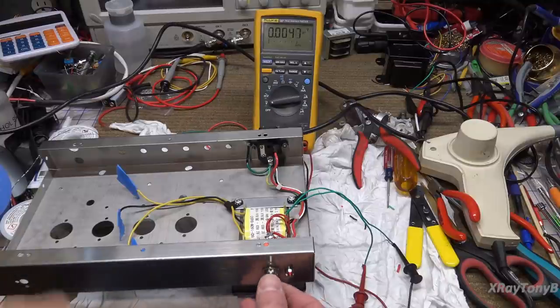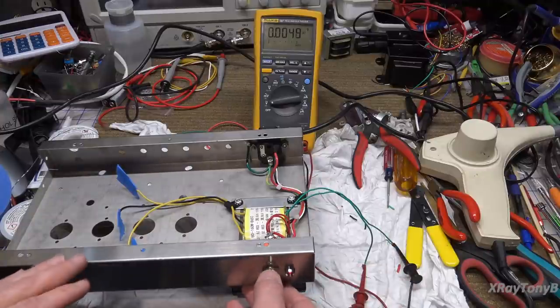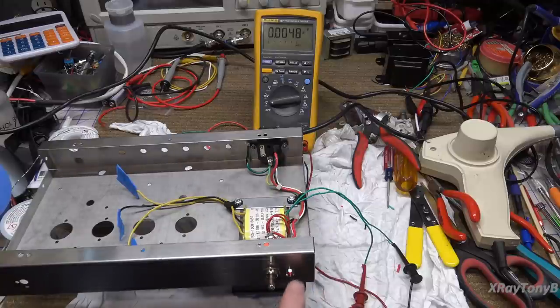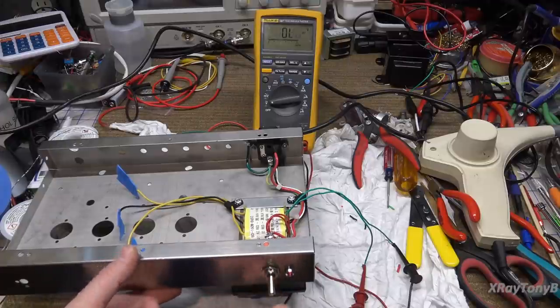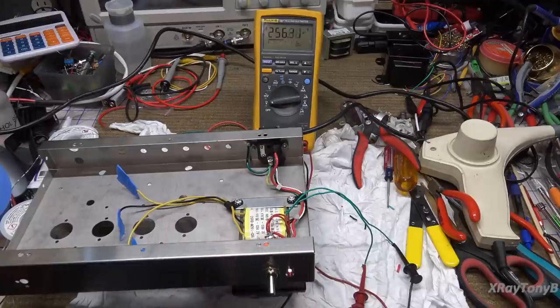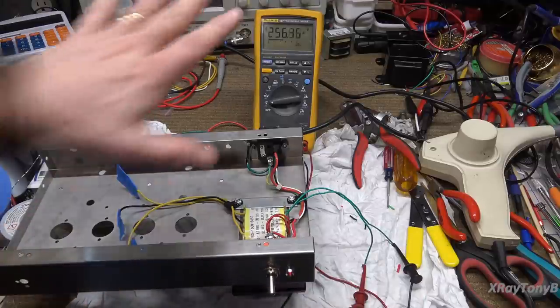Let's flip the switch on. Our light is turning on already — oh, I put the light on the wrong side after I sat there and showed you on the schematic. Good grief. But the voltage is reading 256 volts AC and it's supposed to be 230 volts. It's reading high — number one there's no load on it, and number two we have about 120 volts going in instead of 110, which would explain why it's reading a little high.